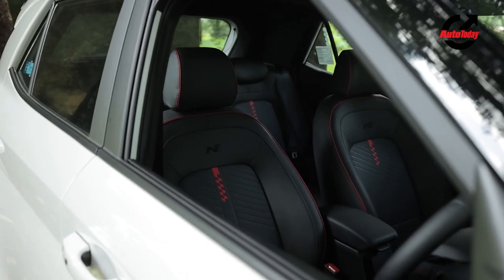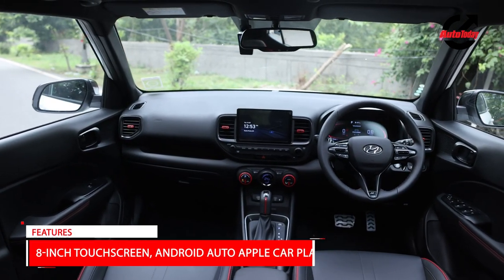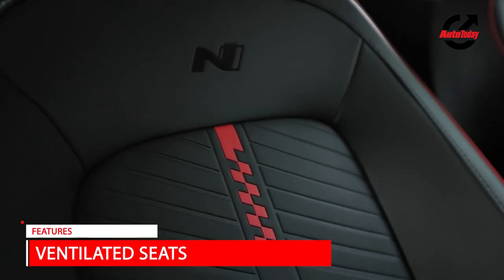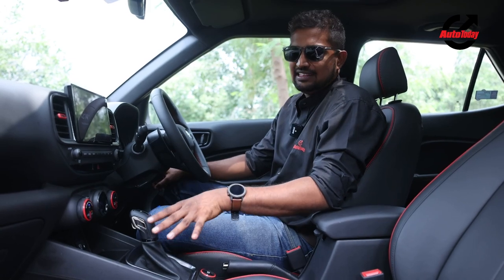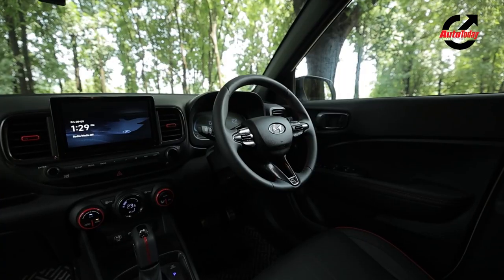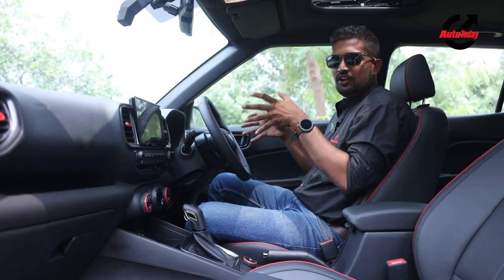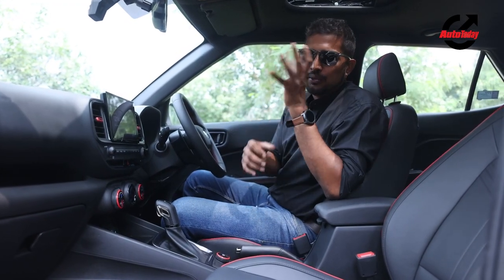On the inside of the Venue N-Line's cabin is where things take a turn for the sportier side. You get all black interiors contrasted with red accents to bring out that sporty feel. There are red accents on the dial, red accents on the blacked out seats with the N-Line branding on them, red piping, and even the drive mode selector has a red accent. At the centre, you get the N-specific gear knob which looks really cool, a three-spoke steering wheel in line with the N-Line branding, and really cool ergonomic paddle shifters which add to the drive experience.